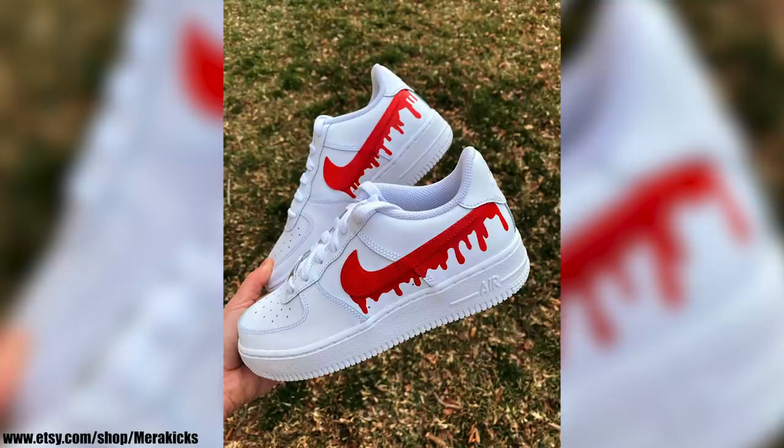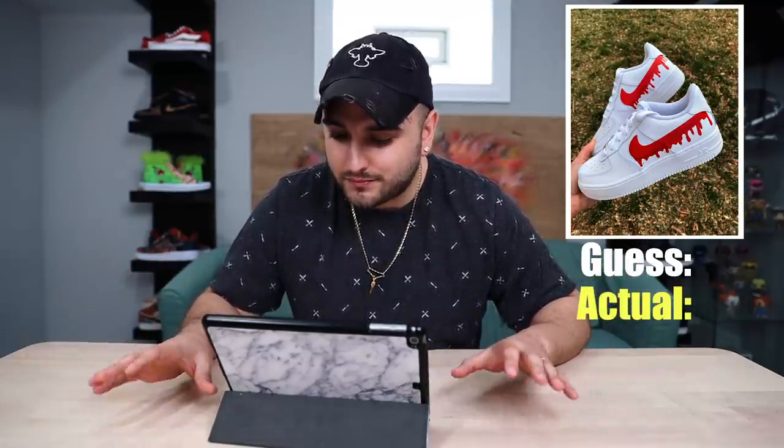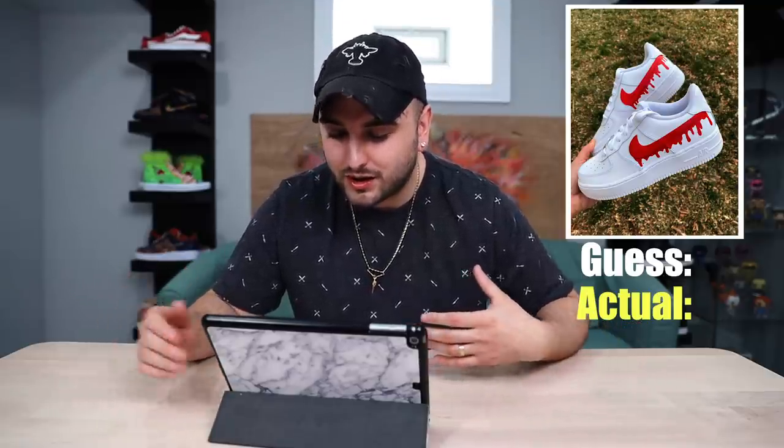You're gonna see a lot of these on Etsy and other sites — the drip Air Forces. $100 base shoe. I'm imagining they probably want to sell as many of these as possible; you might even be able to pick your drip color on their listing. They're probably selling these for — if they're trying to sell a ton — maybe $150. Final answer: $170. $125. Raise those prices, you deserve more than $125 for painting drip swooshes.